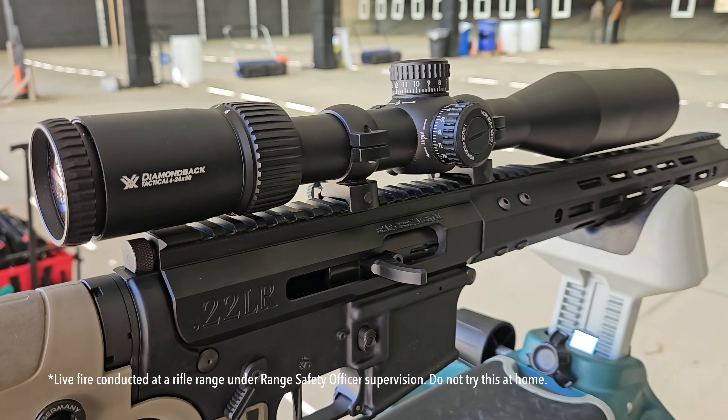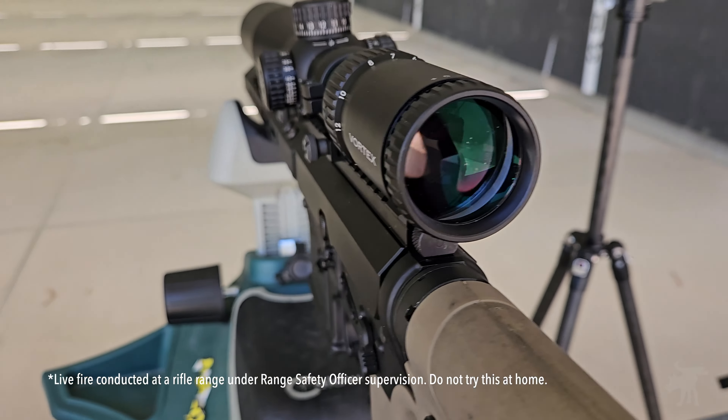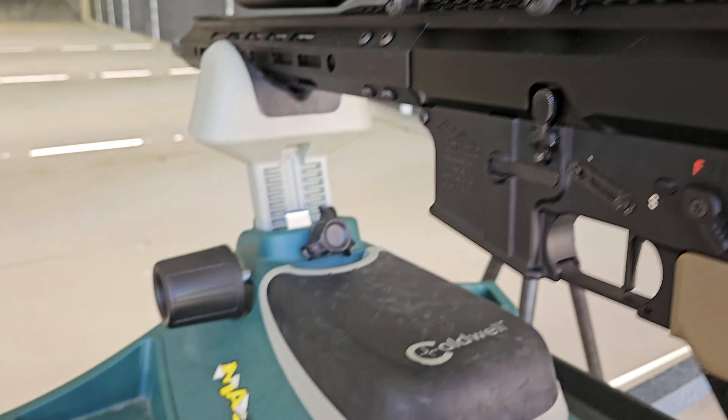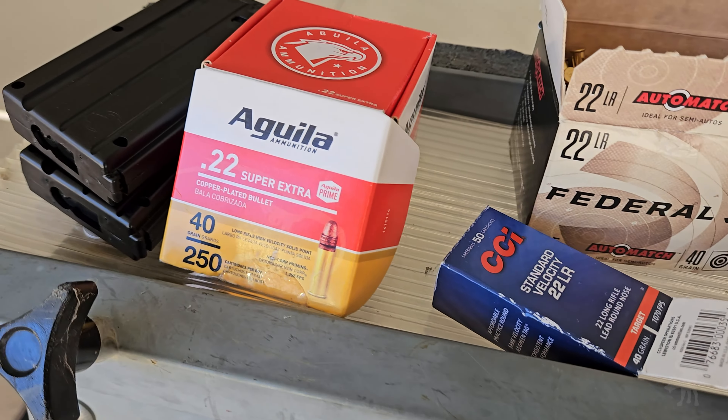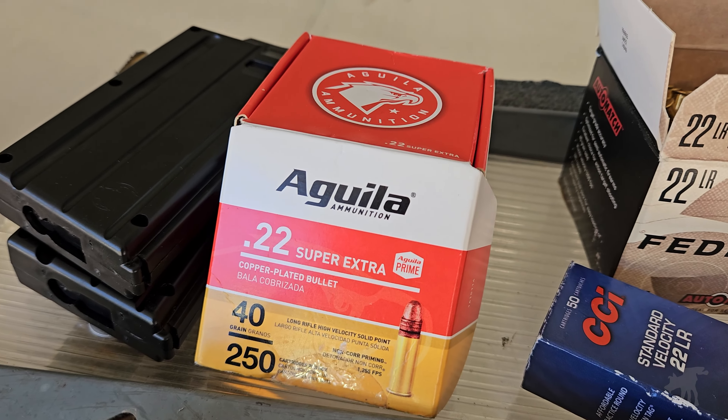I've set up at 25 yards with a Bear Creek Arsenal upper. I mounted a Vortex Diamondback Tactical 6-24 scope, and we're going to be testing it with some Federal Auto Match, CCI Standard Velocity, and Aguila Super Extra.